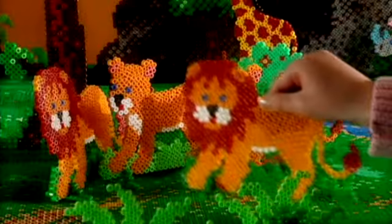Hammer beads. Lots of fun. What would you like to make? A lion? A turtle? No, a horse? Or a pirate ship?